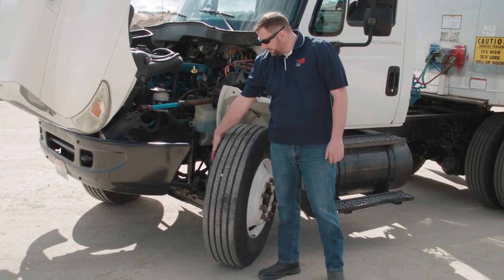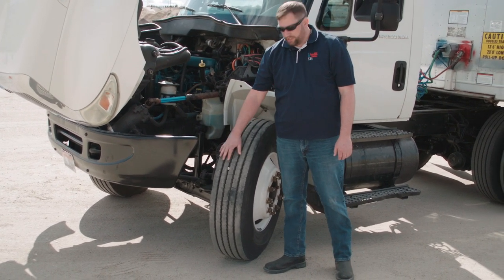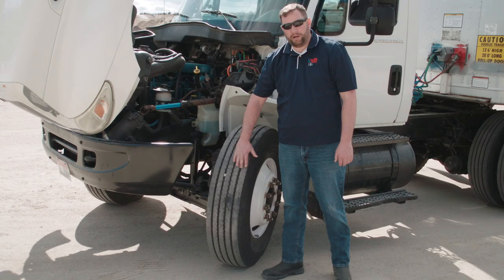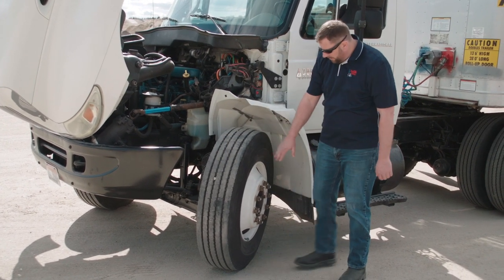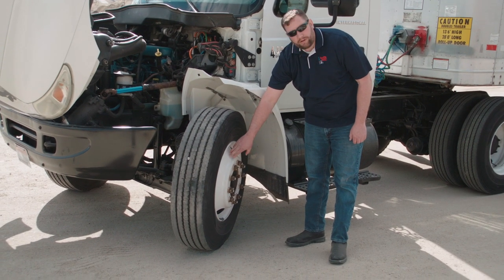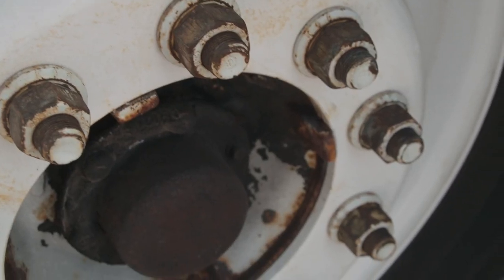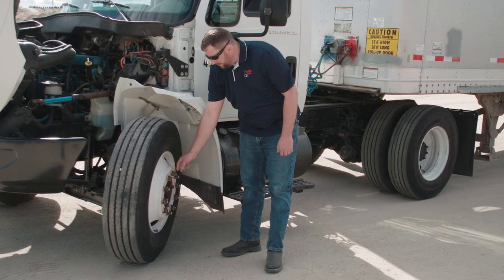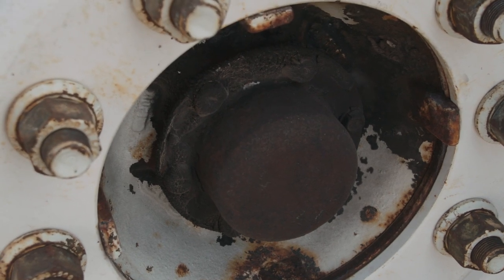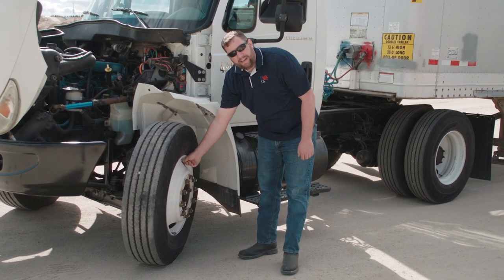We're going to check the tire, starting on the inside and then the outside for abrasions, bulges, and cuts. We'll go to the top of the tire to check for 4/32 seconds of tread depth, making sure there's an even wear pattern with no chunks or cuts in the tread and no nails. Then we'll come down to the rim to check for a bent flange, and to the rim itself to make sure there are no cracks or welds. We'll come down to the lug nuts — making sure they're all present, secure, and there are no cracks or rust streaks indicating a loose lug nut. We'll check the hub to make sure it's full of oil with no leaks, and check the valve stem cap to make sure it's on securely and there's enough air pressure in the tire.